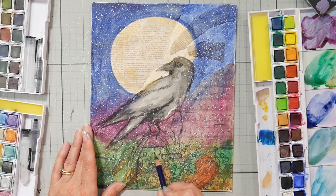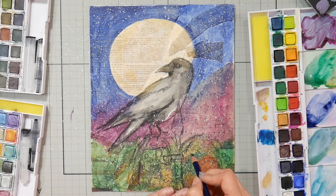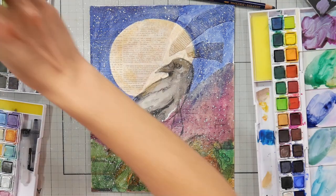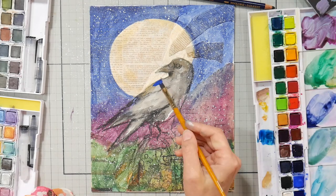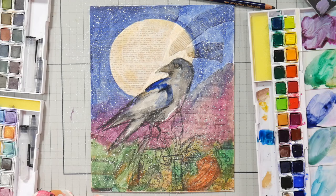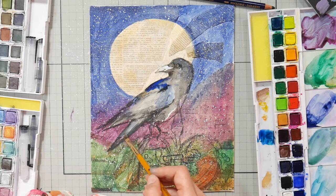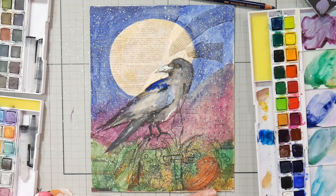I actually kind of like this to-and-fro dance you do with a painting — you have something really good, then you obliterate it, then you get it back, then you obliterate it again, then you bring it back from the edge. It's just part of the process and I think it's so much fun. The products I'm using are by Derwent — they sponsor my classes on Michaels. I also have a free class coming up later this week on the 6th.